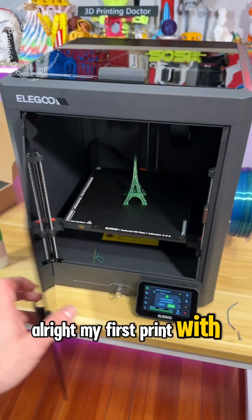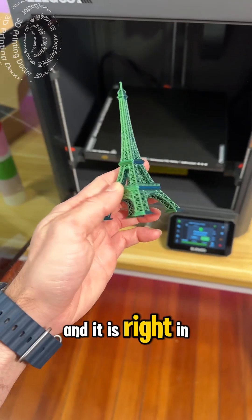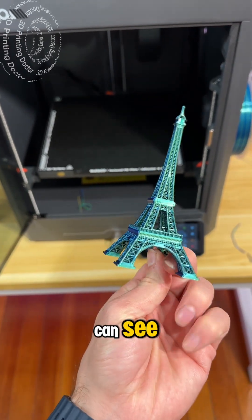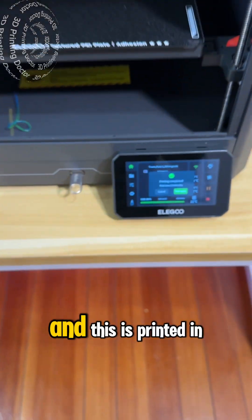My first print with this Bambu/Century Carbon is done — it's right in here. It's a 3D printed multi-color filament Eiffel Tower, and you can see it changing color when I change the different sides.